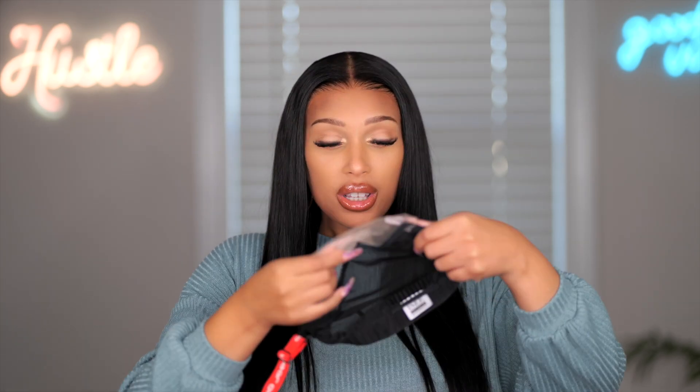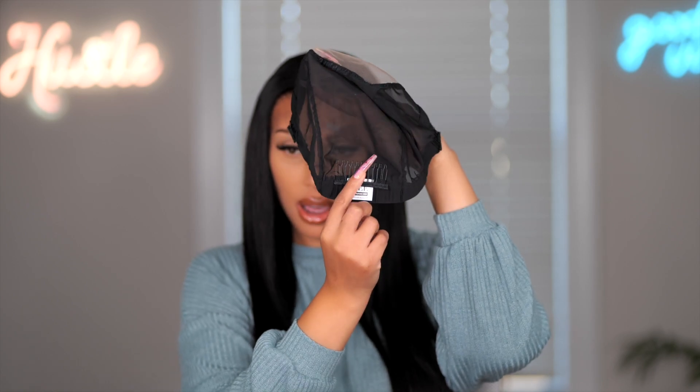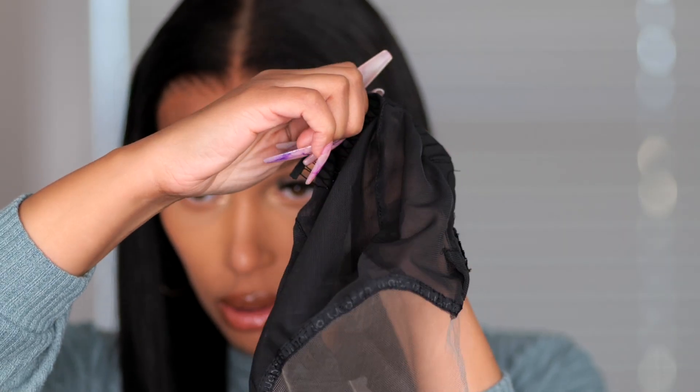This is a 9x6 HD lace with pre-bleached knots — and yes, they are pre-bleached, definitely. They're not slightly bleached, they're definitely bleached. So they sent me an example of the cap so you all can really see what the cap construction is like. This is the cap without the hair on it. You can see it comes with an adjustable strap, which you use to secure the wig to fit. With this cap you get a lot of parting space on that lace. It does have their tag in the back, and it has a comb here — the comb is detachable, so you can take the comb out of the wig if you would like, or you can leave it in.